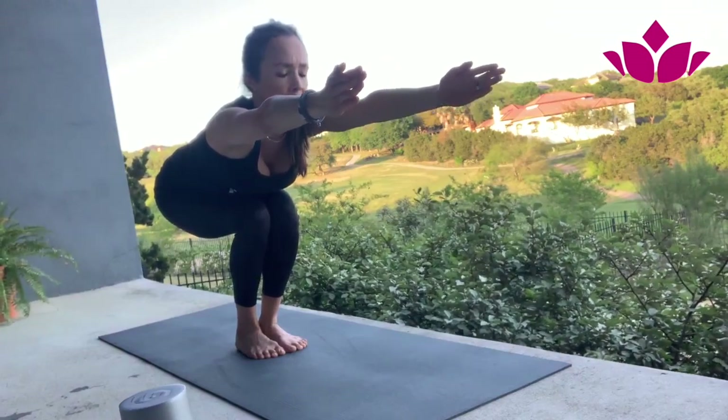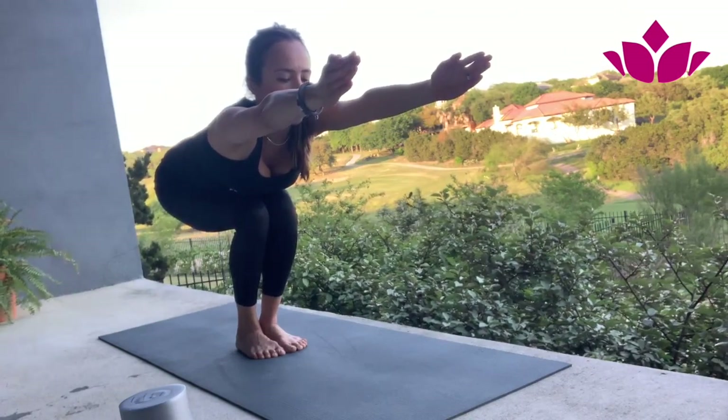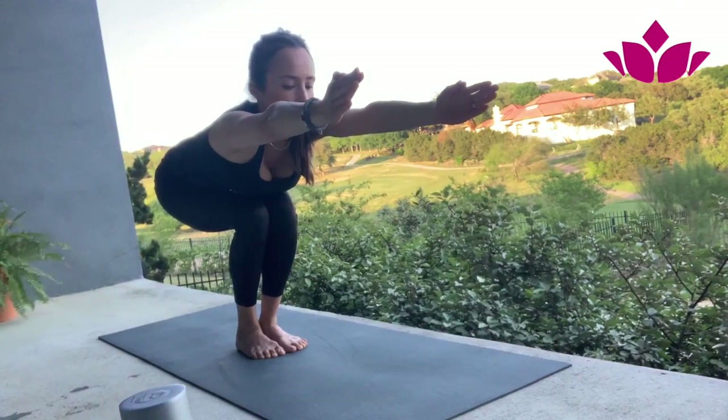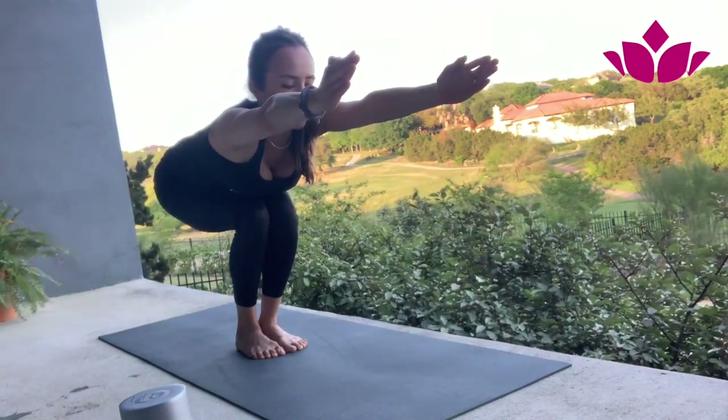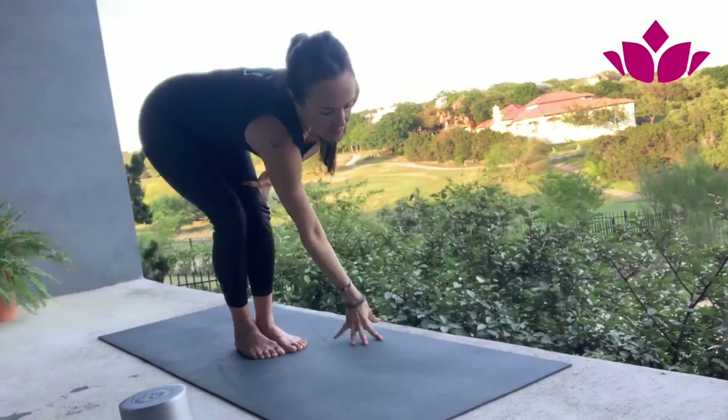Again, same thing — heels pressing down. Mula bandha is engaged. And five.